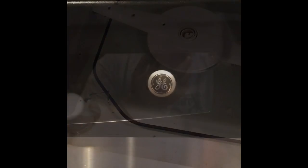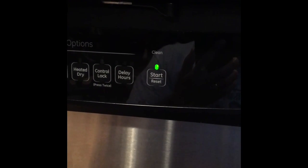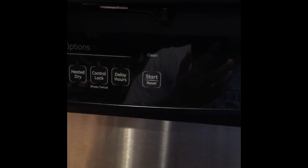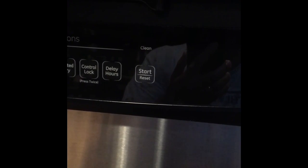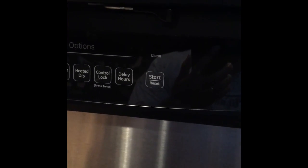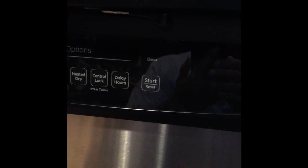Your dishwasher is obviously going to look different. One quick way to remove water is to start your cycle and then quickly cancel it — that causes the pump to take out a little bit more of the water. The drain cycle sometimes reduces the amount of water inside the dishwasher, so start with that.